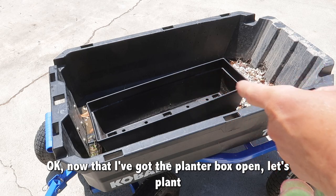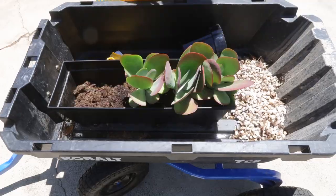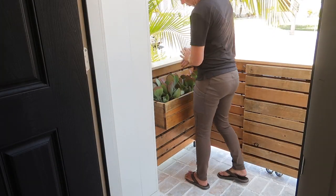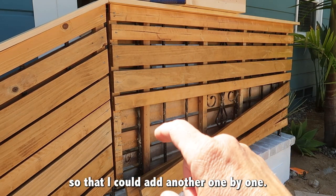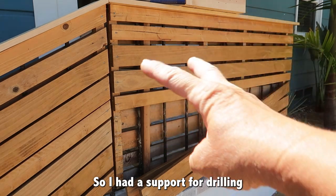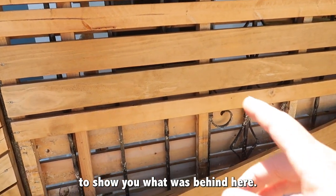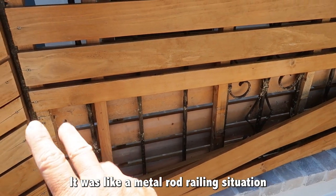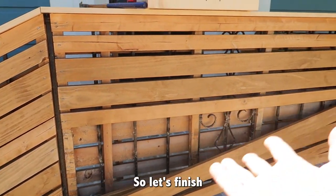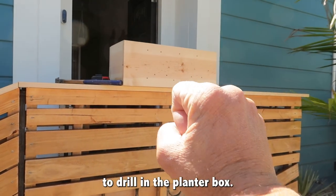Now that I got the planter box open, let's plant some of Eric's favorite succulents — these flapjacks. I'll split them up a little bit and plant them in the planter box on the porch. I removed a couple of slats so I could add a one-by-one for support for drilling in the planter box. It was like a metal rod railing situation that I'd covered up with wood — let's finish covering it back up now that I have my two supports to drill in the planter box.